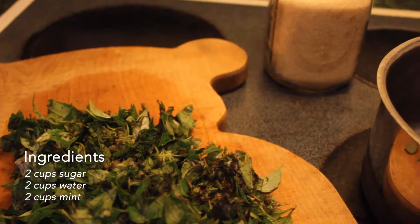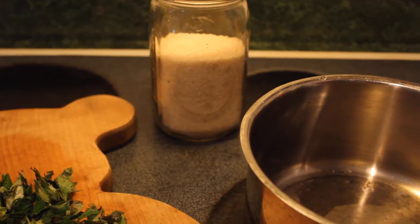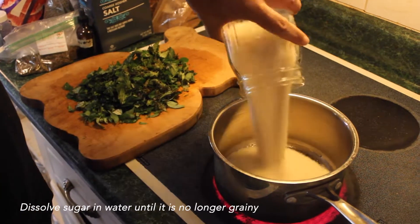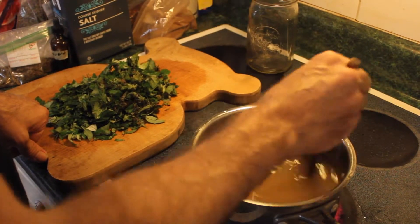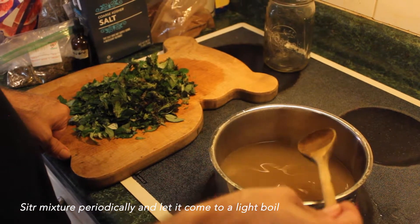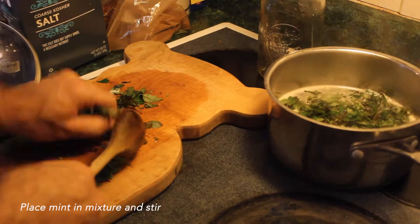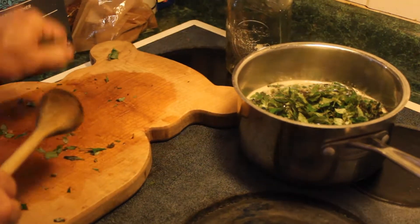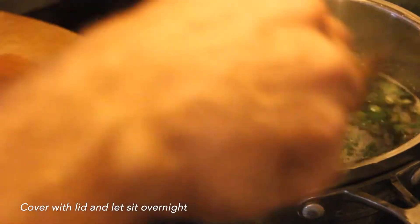The simple syrup is very aptly named in that the process of making it is very intuitive — anyone can do it. I'm going to let this sit overnight so that the flavors become powerful, and then in the morning I will strain it and have about a cup and a half to two cups of simple syrup that I can begin working with.